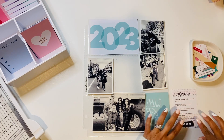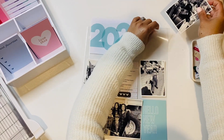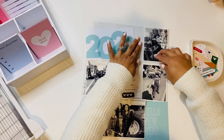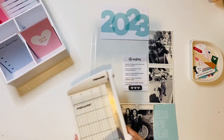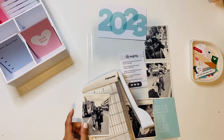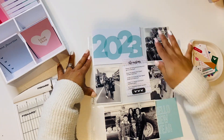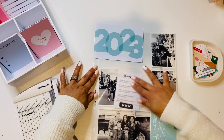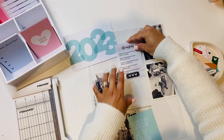I decided to just keep it simple. I didn't want to embellish too much — I think this year I'm going to focus more on pictures and stories and not worry so much about embellishing. I felt like that took up a lot of time, so I just slipped those in and I'm okay with that.